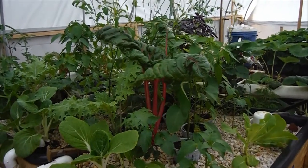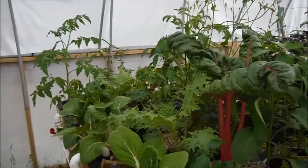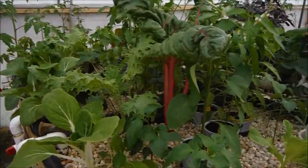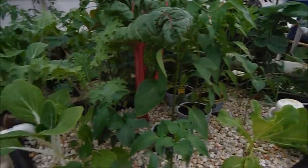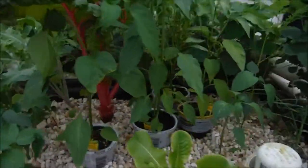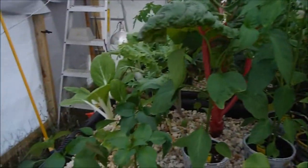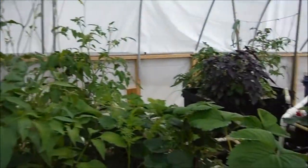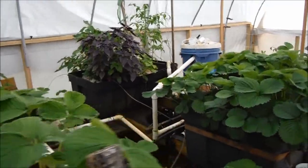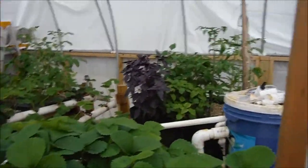What's going on YouTube, another update here for the hot tub aquaponic garden. With my new camera I can actually see what's going on in the viewfinder. As you can see everything is looking gigantic, everything's looking great. Let's do a big walk around before we even get into the update.